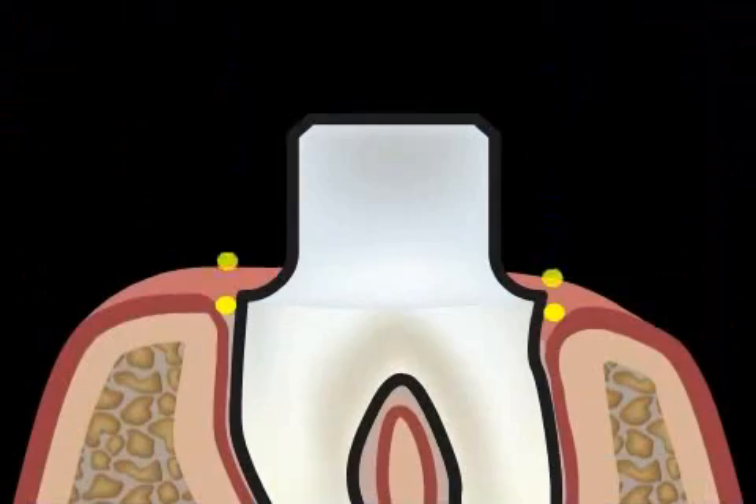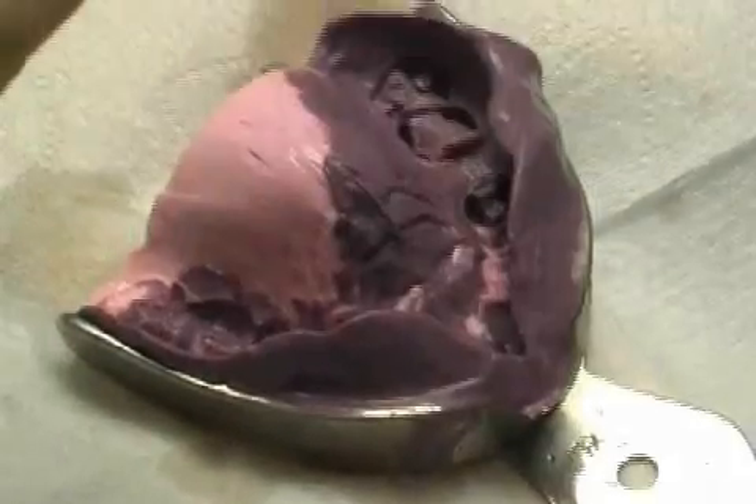A second thread is drawn after cutting. Why tooth threads? The following film and animation will explain.